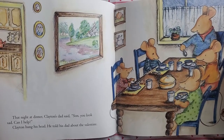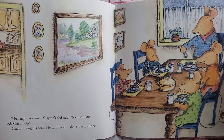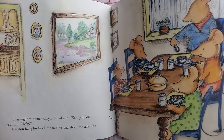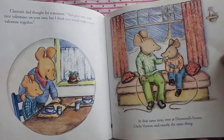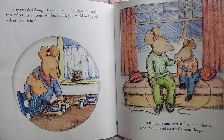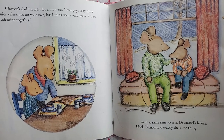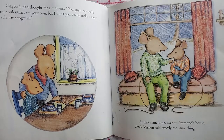That night at dinner, Clayton's dad said, "Son, you look sad. Can I help?" Clayton hung his head and told his dad about the valentine. Clayton's dad thought for a moment. "You guys may make nice valentines on your own, but I think you would make a nicer valentine together." At that same time over at Desmond's house, Uncle Vernon was saying exactly the same thing.